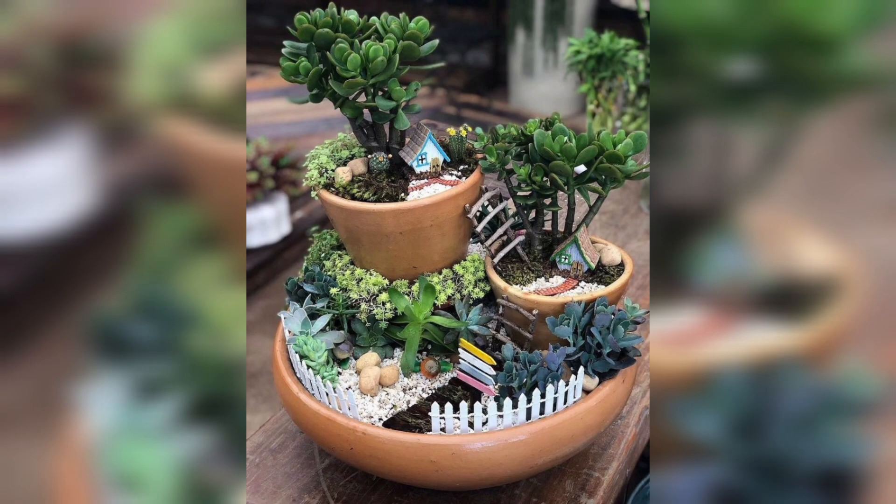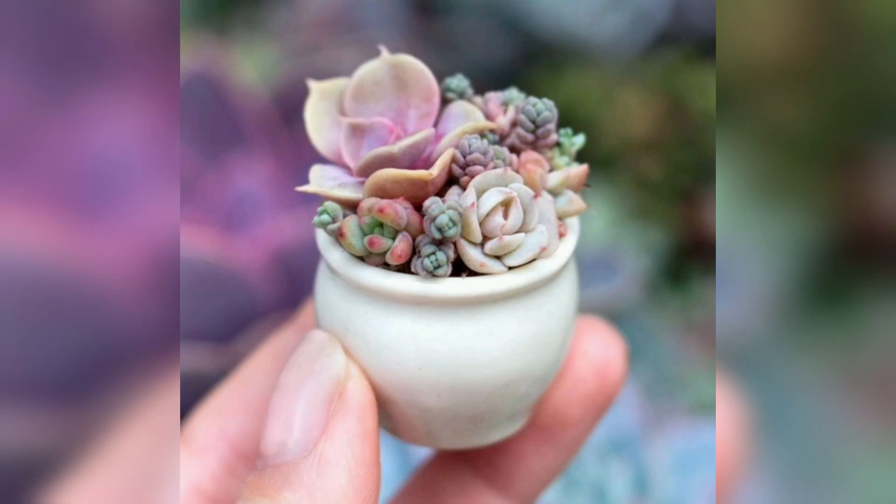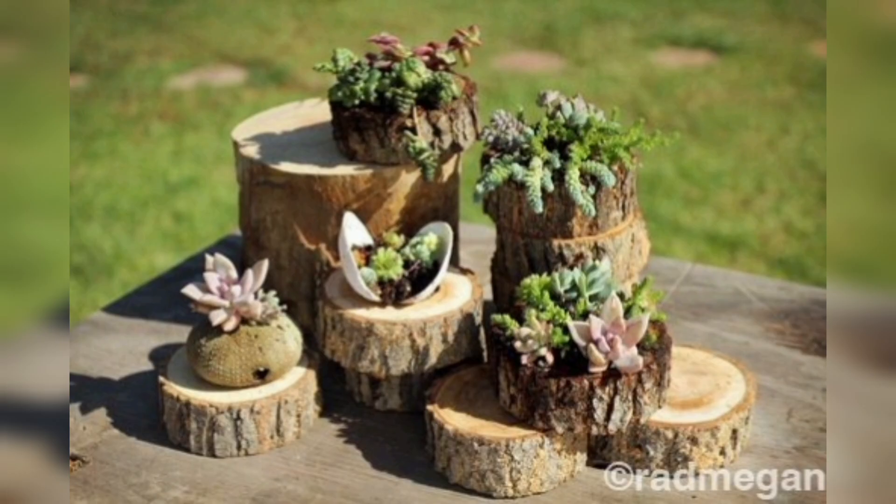Create a mini succulent terrarium in a glass container with a layer of activated charcoal, well-draining soil, and small succulent plants. Craft a living succulent wreath by arranging small succulent cuttings in a circular wreath frame. Hollow out a section of a log and plant succulents within it for a rustic and natural-looking garden display.